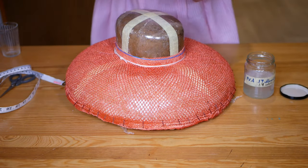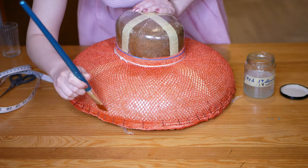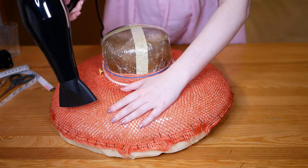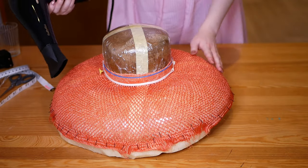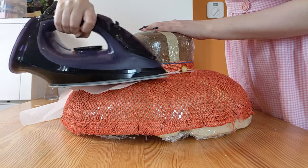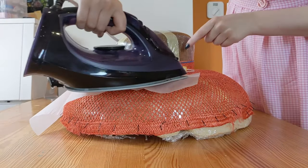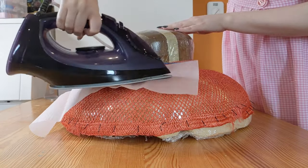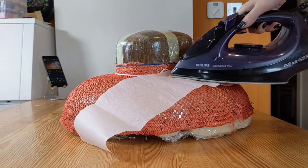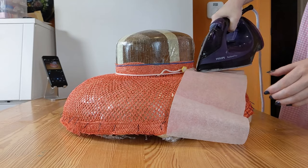Be sure to subscribe and hit the notification bell to not miss that video. The straw will need several layers of stiffener — this is totally up to personal preference. I've decided I'm doing four. As I'm impatient, I'm using a hairdryer to dry the stiffener between applications. Once the final layer of stiffener is fully dry, I'm going to use a hot dry iron over some baking paper to press down on the straw. Use the baking paper if you want a matte finish; use the iron straight on the straw if you want a shiny finish. Wait for the straw to fully cool before taking it off the block.